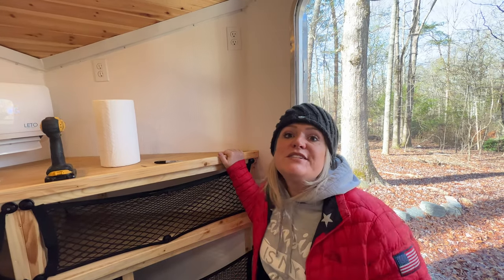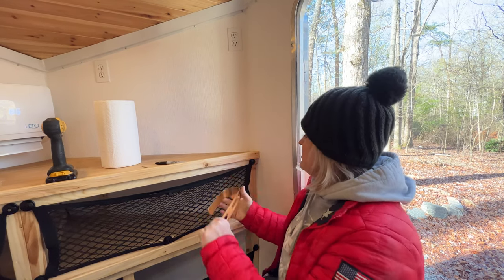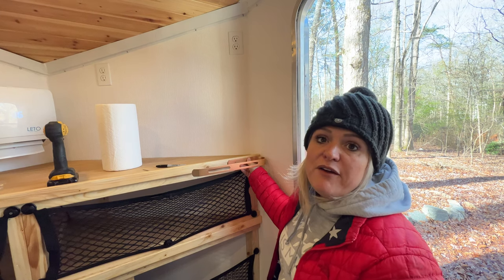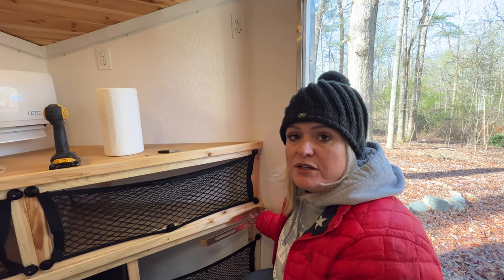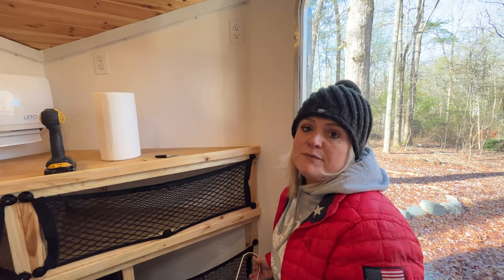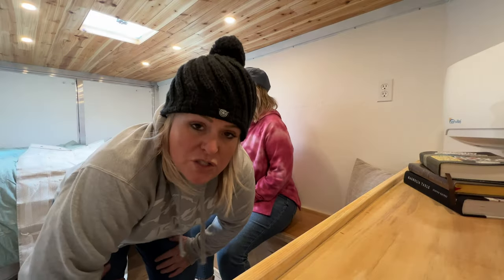It's so much more convenient to have everything reachable from outside, like being able to reach your fridge and your paper towels without stepping in. We're putting the paper towel holder right here so you can reach it from outside, and we'll add another one later for a towel holder as well — so you've got your towel and paper towels really convenient from outside.